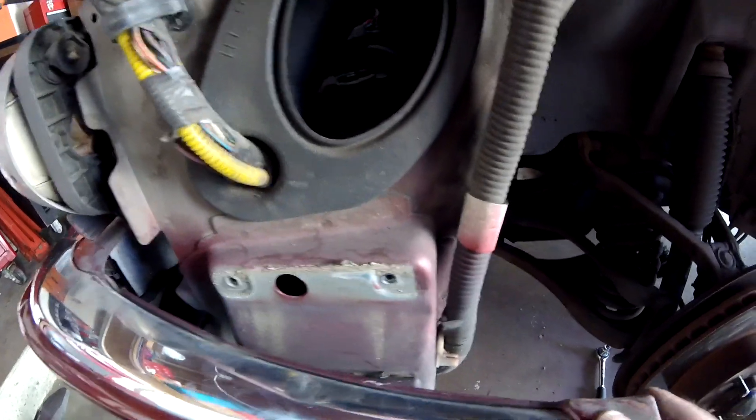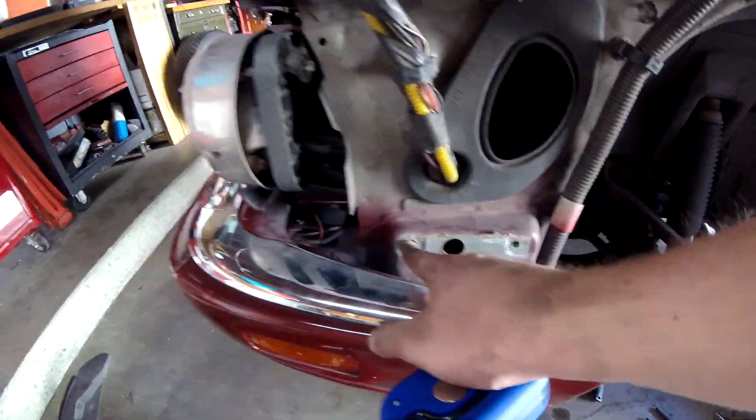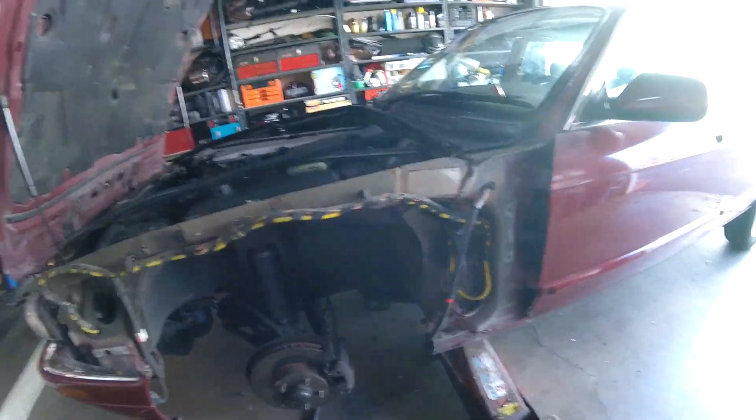There is also the 14mm bolt that holds the bumper up. You need to take that out so you can lower the bumper and access the bolt behind it — you can get to one but not the other without lowering it. That's how you take off the fender.